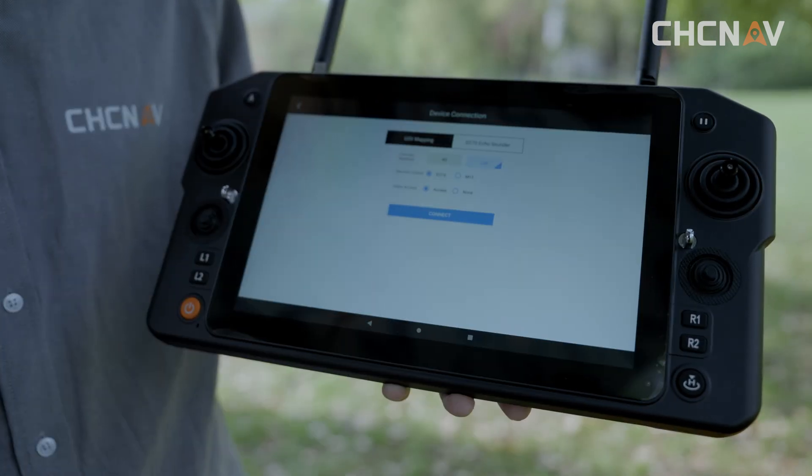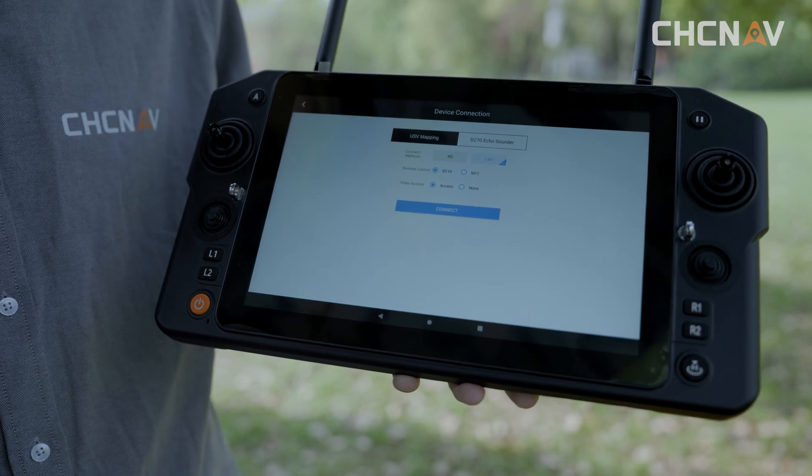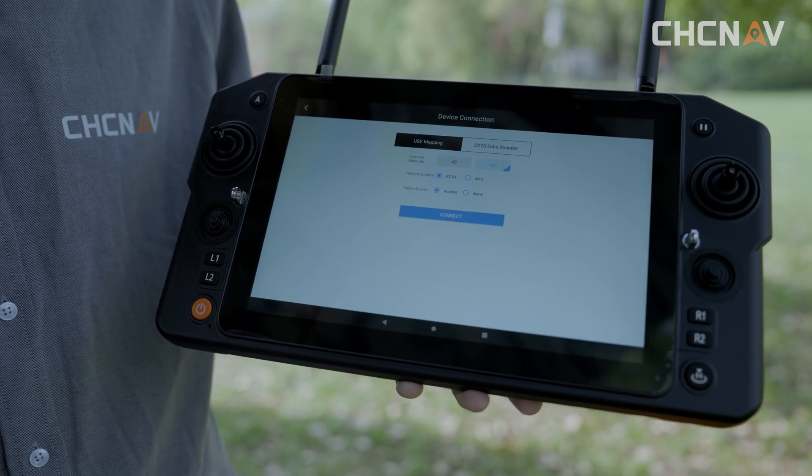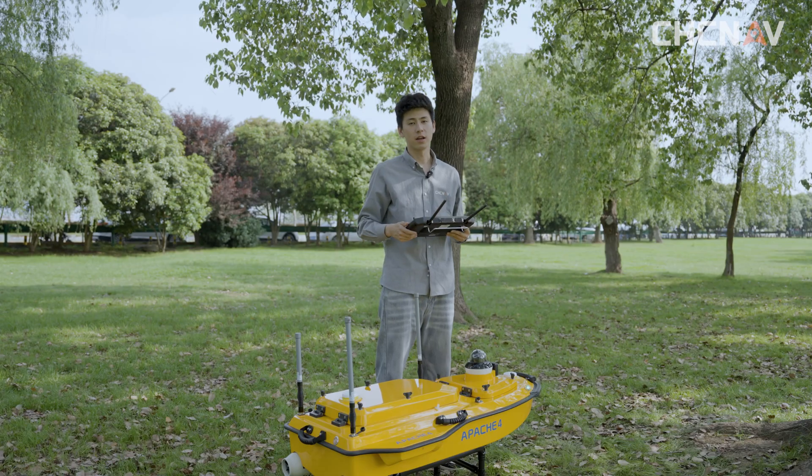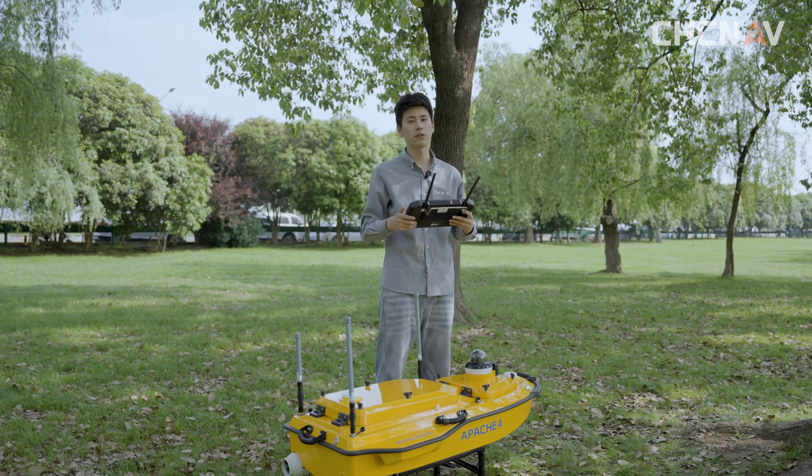The remote controller is connected to the mobile phone hotspot or has segregated data itself. When using the data transmission mode, we need to make sure that the unmanned ship is correctly installed with Wi-Fi and RC antenna, and that the Ethernet is turned on. When the connection is done, we also need to do some preparations for the work.